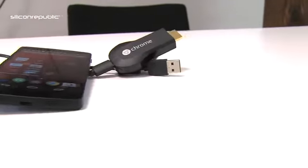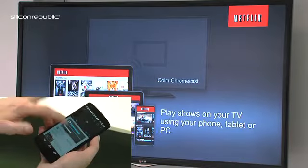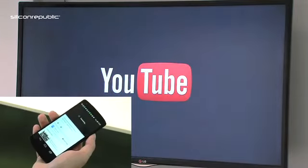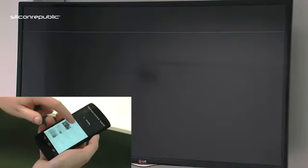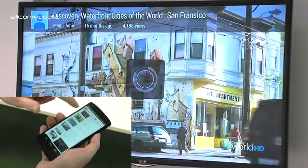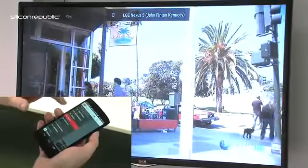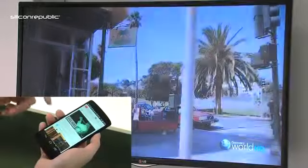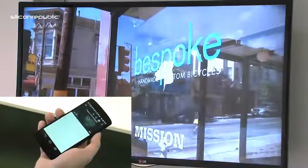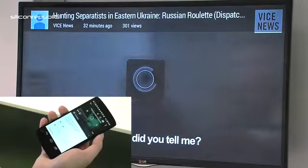If you want to watch something on YouTube — which is obviously Google-owned and is set up on the Chromecast — it's the same again. You just tap Chromecast and it'll load up, and you'll see the YouTube screen loading up on screen. It's very simple to watch a video. You click play just like you would any YouTube video, and within seconds it's up on screen.